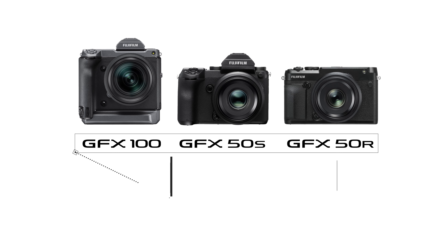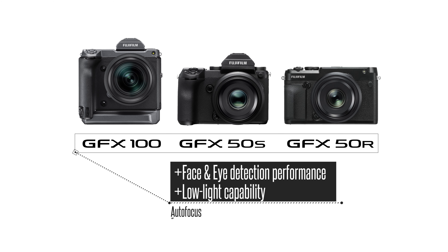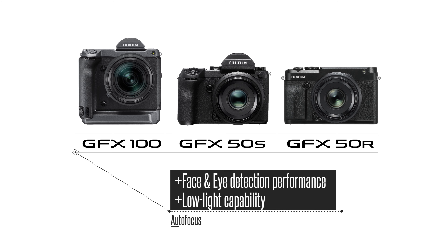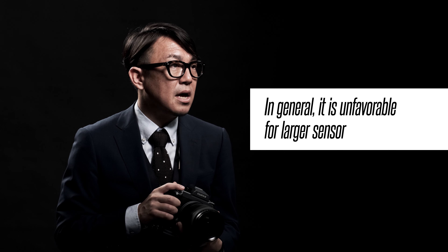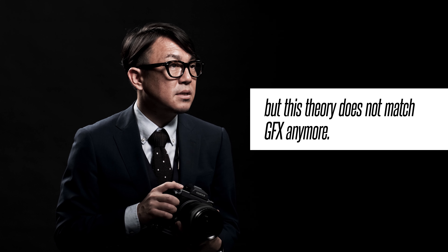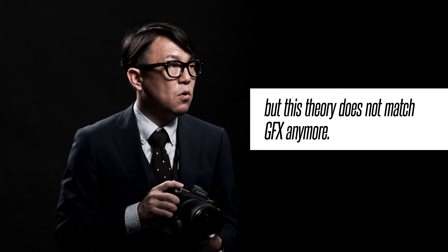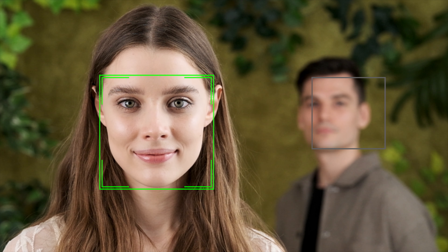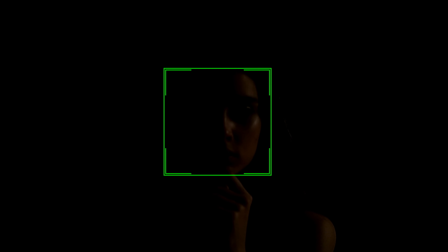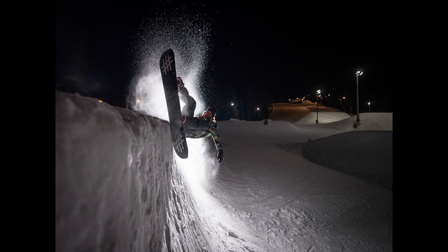Secondly, the fast and precise autofocus features have been improved. The face and eye detection and autofocus performance is now much more powerful under low light conditions. In general, it is unfavorable for larger sensors to achieve faster autofocus, but this theory does not match GFX anymore. Face and eye detection is now more precise than ever — it can detect all types of faces in a variety of conditions, even in very dark environments. You will achieve precise autofocus on dimly lit subjects.